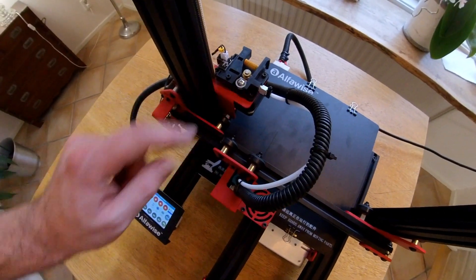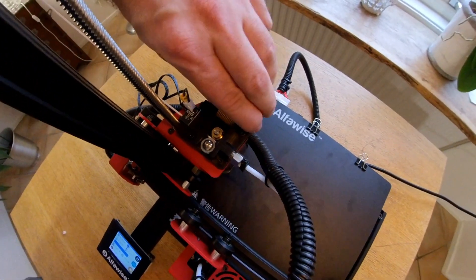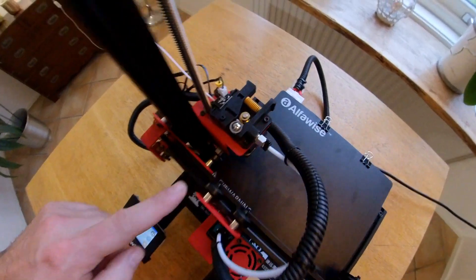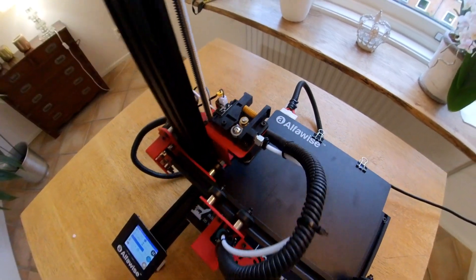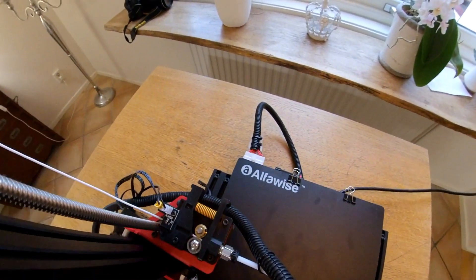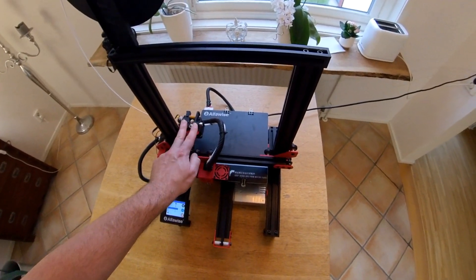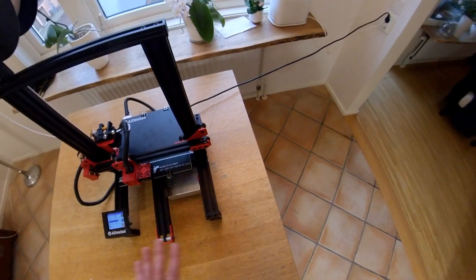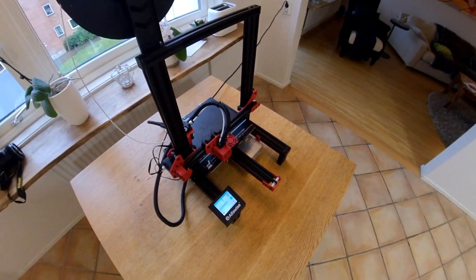The extruder is very simple — some kind of plastic material — but it works really, really great. You can print TPU flexible filament, PETG, or wood material. It's a more or less standard extruder, and it's actually only one plastic part. Of course the wheels are plastic too, but the entire frame is metal. So, not bad.